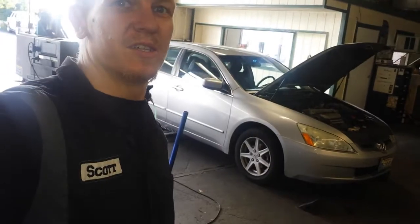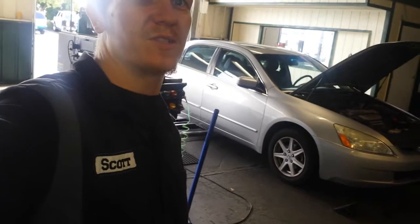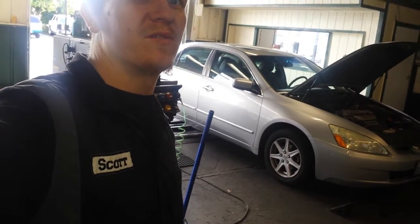Hey guys, Scott here again. This is going to be the EGR valve, EVAP canister, and EVAP canister vent on an 04 Honda Accord V6.